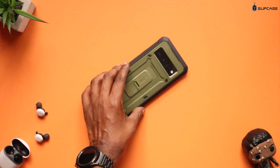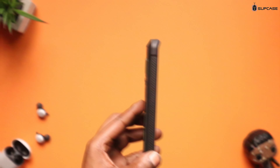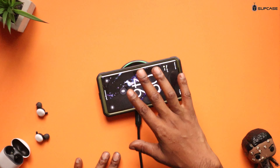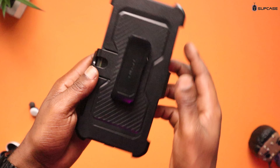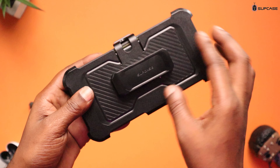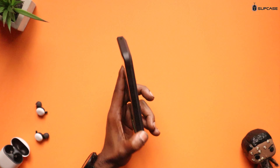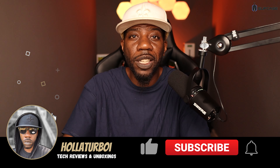You get some lay-on-the-table protection, so when you're laying it face down you should have no issues. Wireless charging works with this thick case on, so you should have no issue there. If you work outside a lot or you're prone to dropping your devices, this is going to be the case you want because it offers excellent drop protection. I'll leave links down below in the description if you're interested, and a huge shout out to the folks over at SUP Case for sending this over.